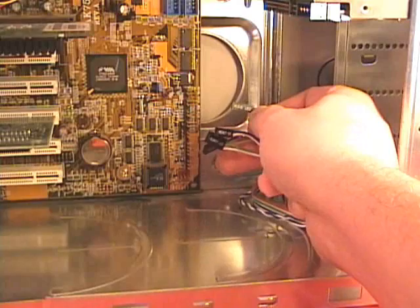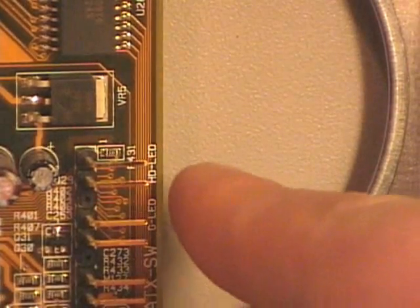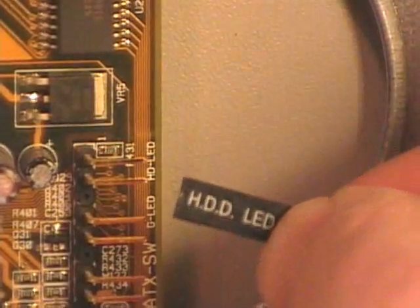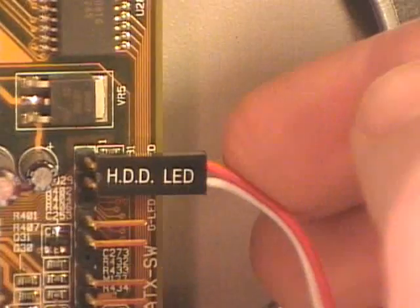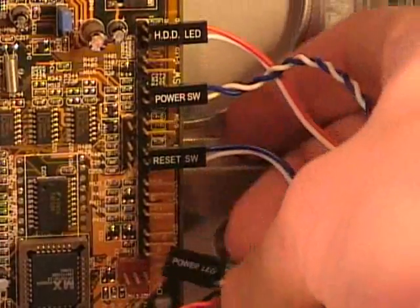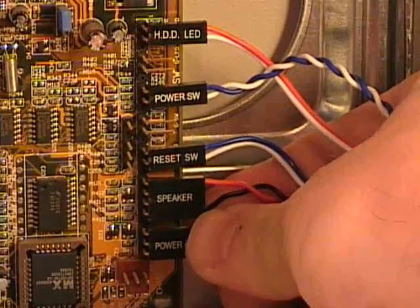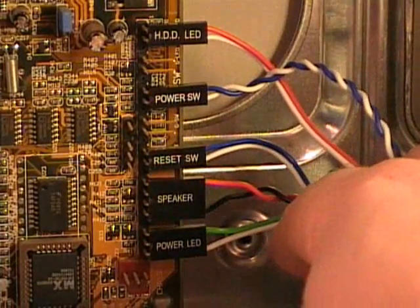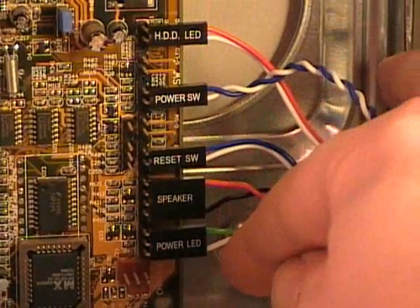Next, I will install all the case connections — the LED lights and all the switches — to the connections on the motherboard. This connector on the motherboard says HDLED, which corresponds to the HDD LED from the case, so I line up this connection and slide it into place. I then repeat this same process, connecting the power switch, the reset switch, the external speaker, and the power LED light. This case and motherboard are clearly labeled, but you may need to check with the motherboard manufacturer's owner's manual to make sure you connect all the case connections properly.